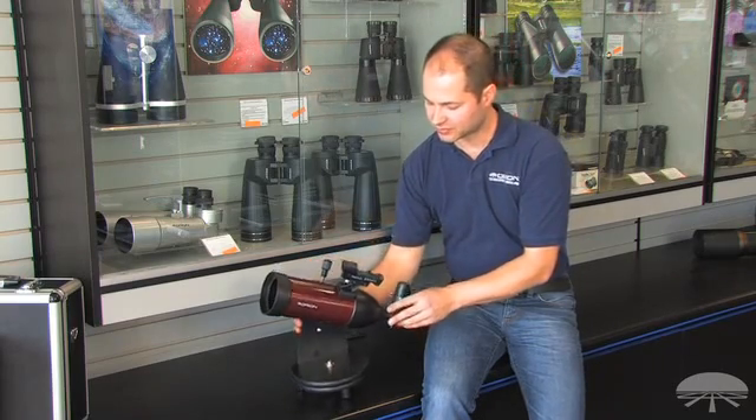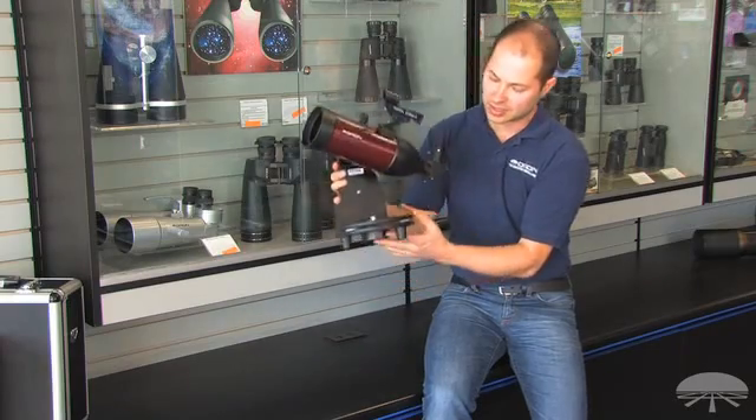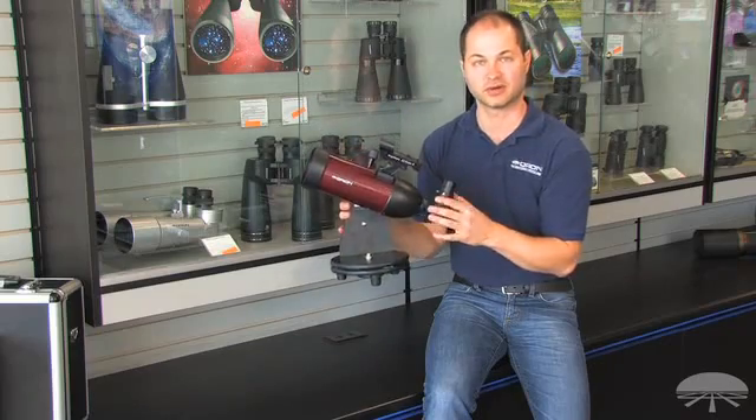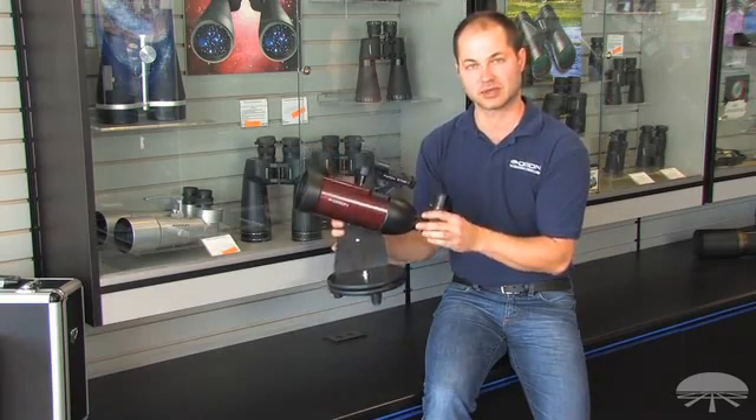Another nice thing about the tripod itself is you're not stuck having to use a table. It's got a tripod socket on the bottom, so any camera tripod you might have at home for your photographic equipment will work, and you can raise this up a little.